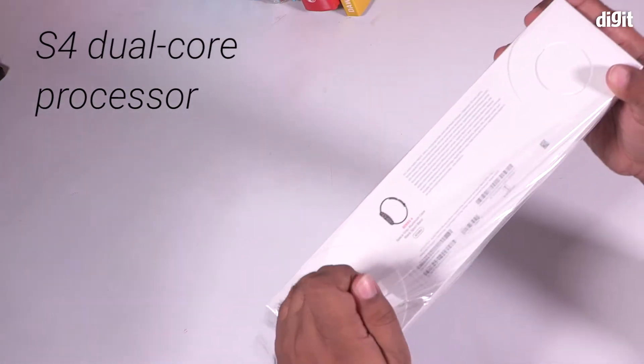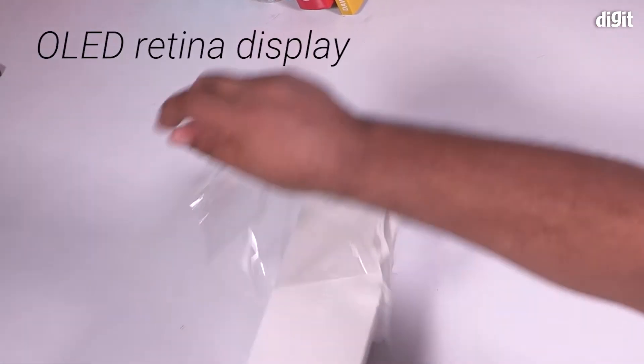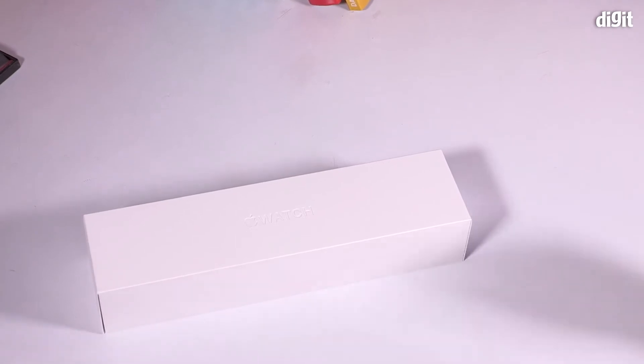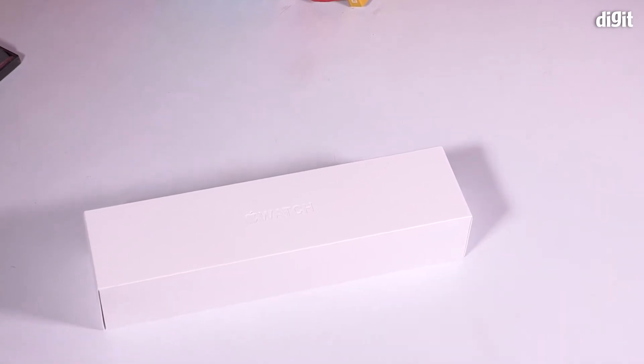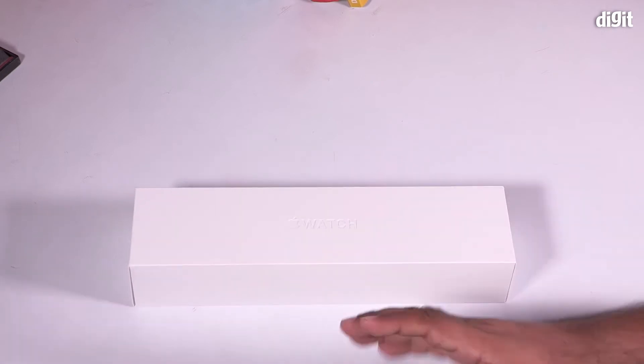The Series 4 is the first time Apple's Watch has gone through a significant hardware design change. This is the first time the case sizes have changed — earlier you would get a 38mm and a 42mm dial; this time you have 40mm and 44mm.